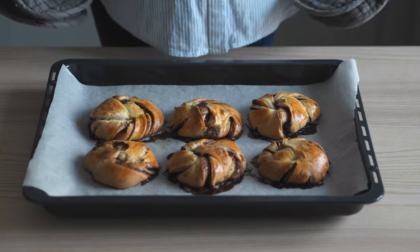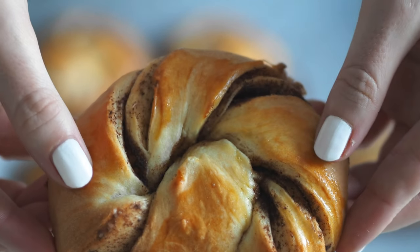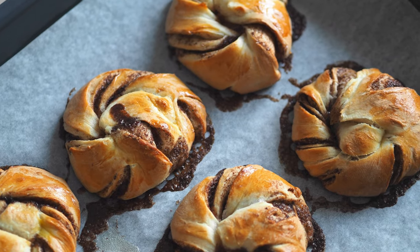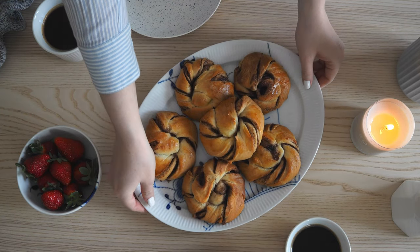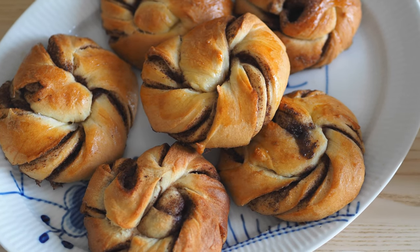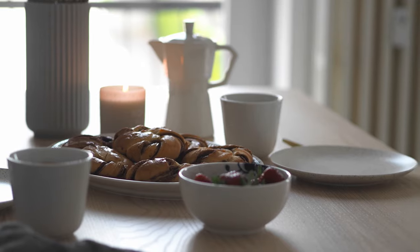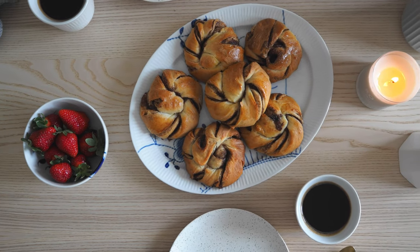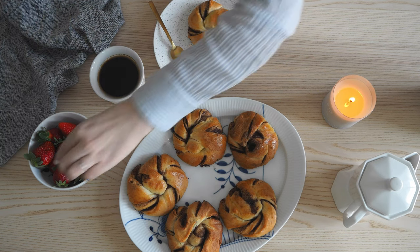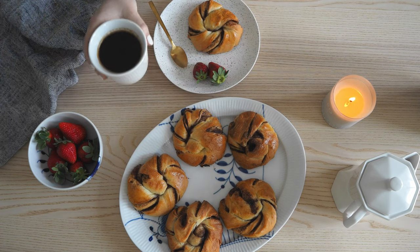The smell of cinnamon buns fresh from the oven is so nice — I simply love how cozy it makes my home feel. I hope you enjoyed this video, and if you did, please give it a thumbs up, leave a comment, and subscribe! See you next time for more of that Scandinavian feeling!